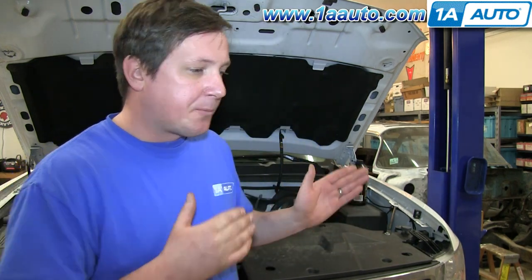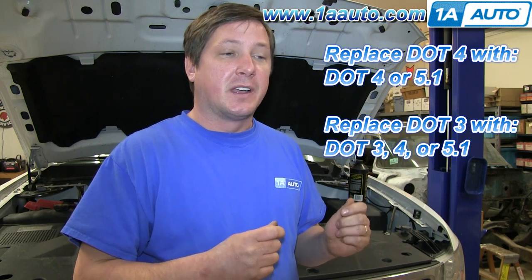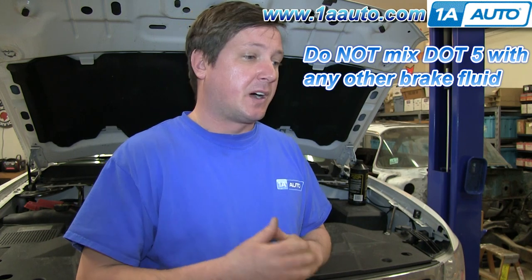The beauty of the silicone-based is that it won't harm your paint if you spill some of it. Now, you never want to top one off with another, particularly pre-DOT and DOT 2. You can only replace 4 with 5.1 and 3 with 4. You never mix the silicone with the glycol-based, which is DOT 5 with 3, 4, or 5.1.